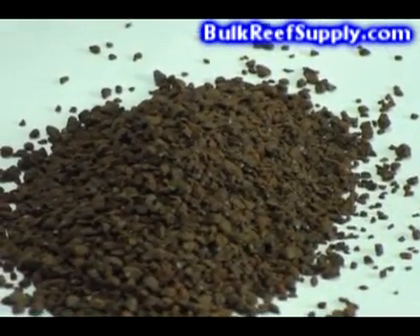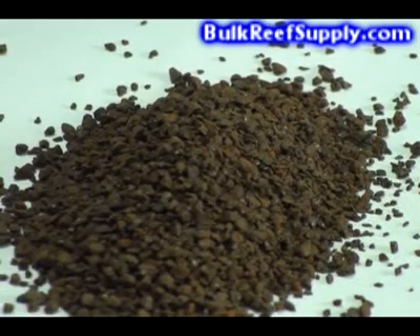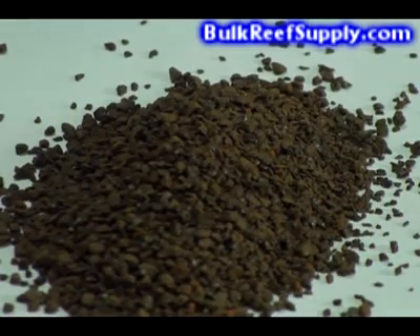This is our high capacity GFO. It's been very popular. It's capable of removing roughly twice as much phosphate for the same amount of volume. The main benefit to the HC product is that it is much harder than the pellets or the granules. This helps it resist attrition and the creation of fines as it continually tumbles around in your reactor, as well as reduces loss to water abrasion.